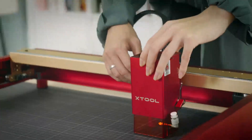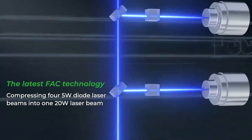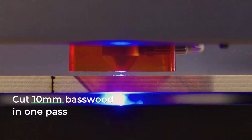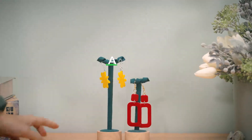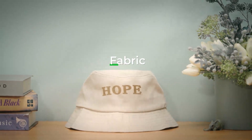By switching to a 455 nanometer 20 watt blue laser module, you can take the cutting ability to the next level. Cut 10 millimeter basswood in one pass. Easily turn acrylic, leather, slate, and fabric into brilliant creations.